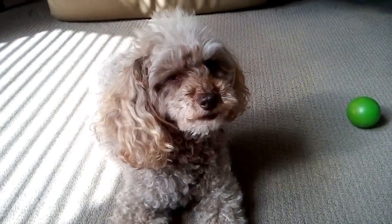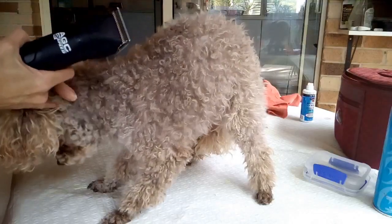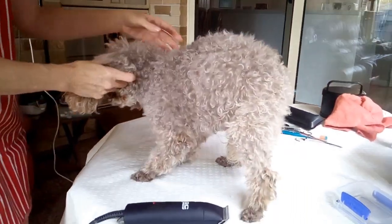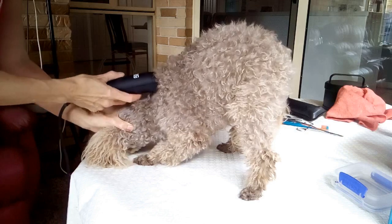This is our toy poodle Ella, and as you can see she's quite hairy and hasn't had a clip in some time. We're going to give her a clip today. Here I'm using a number 10 blade on the clippers.